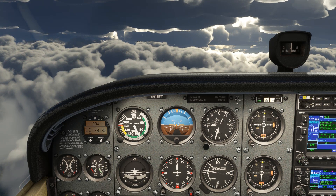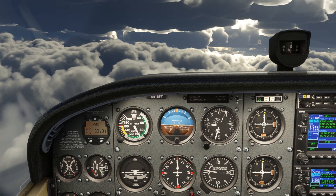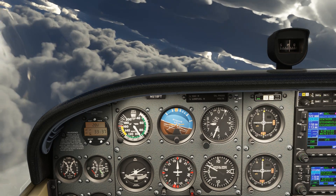Because a standard rate turn moves the aircraft in a full circle in two minutes, we can use timing to turn any other amount. If we want to make a 180-degree turn — half a circle — it'll take one minute. If we watch the clock when we begin the turn, we can tell after one minute is up that we've made a full 180.